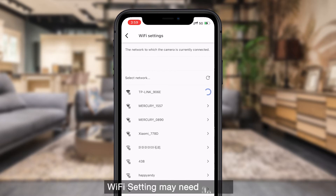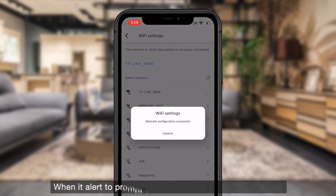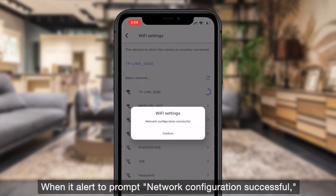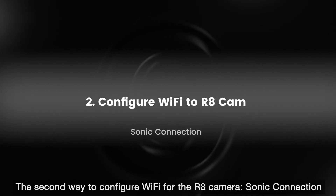Wi-Fi setup may need 30 to 60 seconds. When it alerts with a prompt saying "network configuration successful," that means you have connected your camera to Wi-Fi.